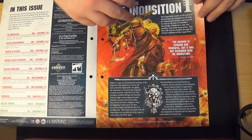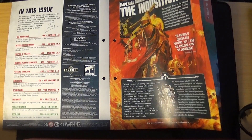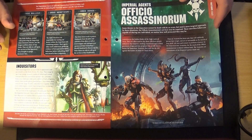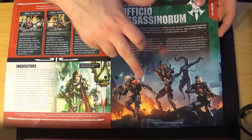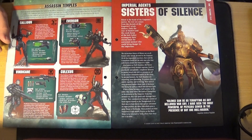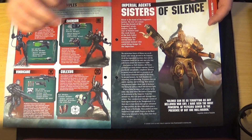The faction focus looks at the Inquisition, who are Imperium-based but have quite a free rein and don't always side well with the wider Imperium. Then talking about Assassins — a nice faction in 40K. You can only ever have one of each, and there are only four types. They're unique models. I own two of them — I believe I have the Vindicare and the Eversor. I don't own the Culexus or the Callidus. They're the old Finecast models and I might get around to painting them at some point.